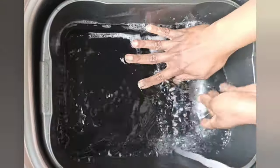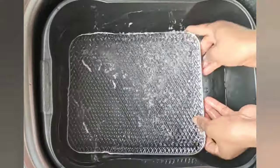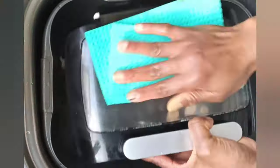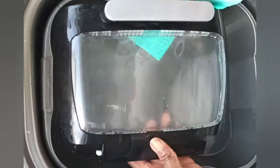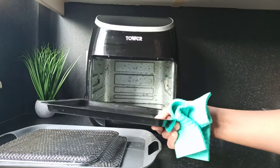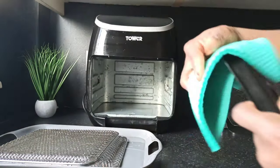I'm going to rinse everything now, then just wipe it again. I lay everything out to dry, or you can use a dishcloth to wipe away as much water as possible. I'm using this absorbent pad — it's really good. Now I'm giving the tray a wipe.